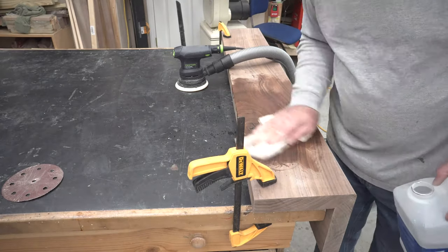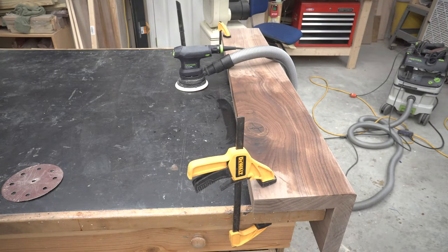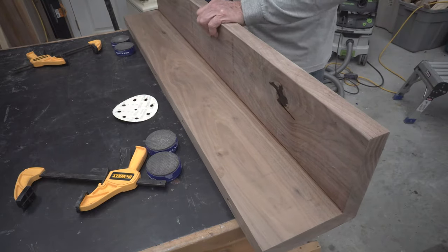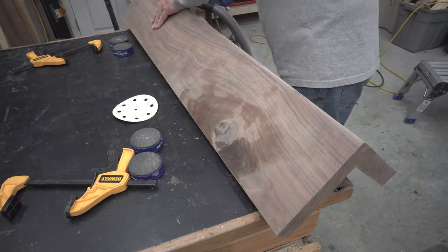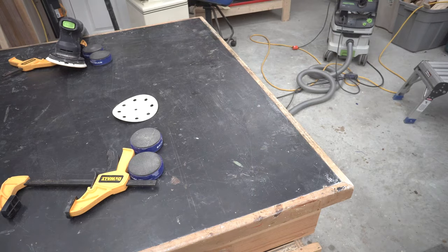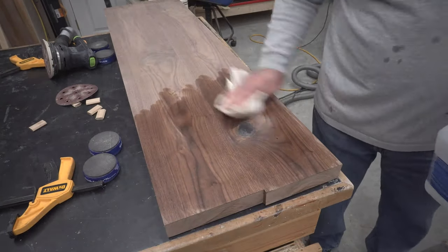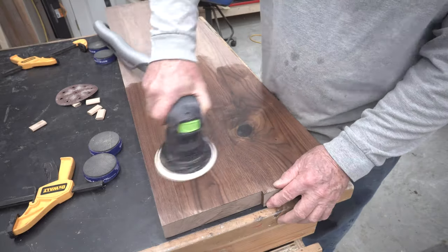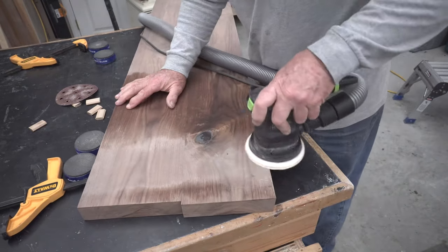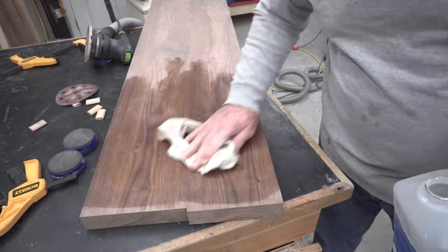I put mineral spirits on it so I can see if I left anything scratched up on the surface. Once you're done, pull it off and sand any little bit of epoxy you got on the edge or on the bottom. I always sand the bottom — I don't sand it to the same level as the top, but I will sand it. Make sure you finish it as well, because if you don't finish the bottom of your project, your board could warp differently, since it'll pull moisture in that the top isn't pulling in because you've got finish on it. So always finish the sides, the top, and the bottom.